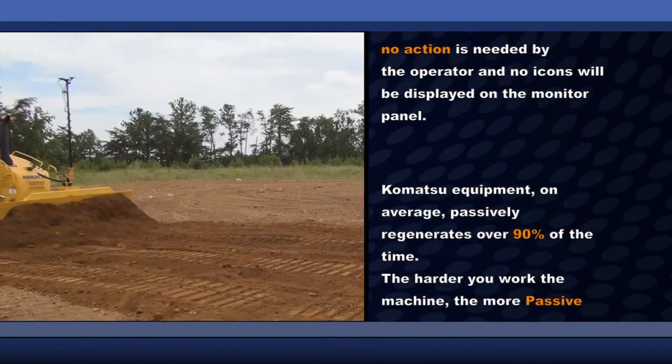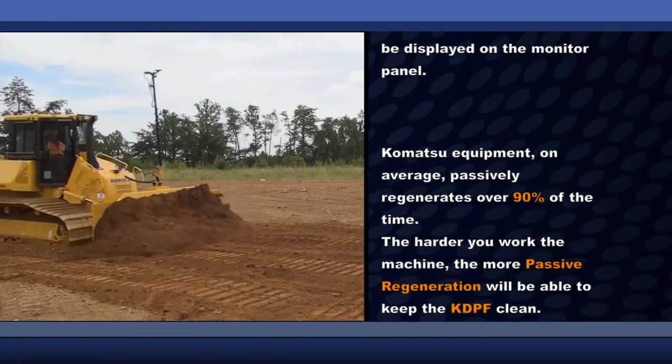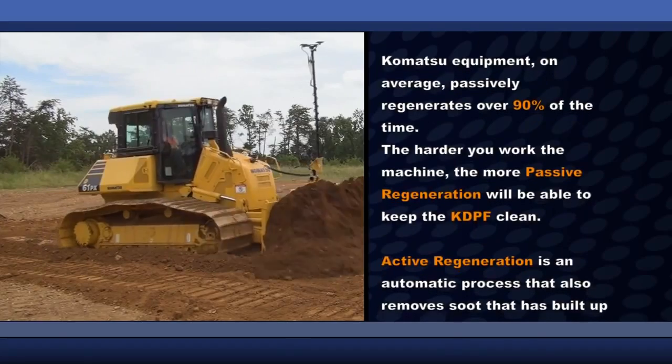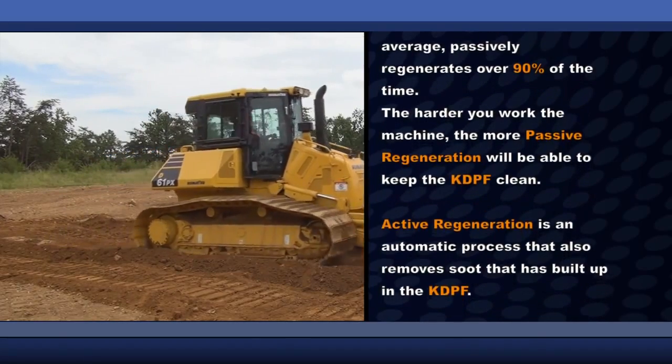Komatsu equipment, on average, passively regenerates over 90% of the time. The harder you work the machine, the more passive regeneration will be able to keep the KDPF clean.